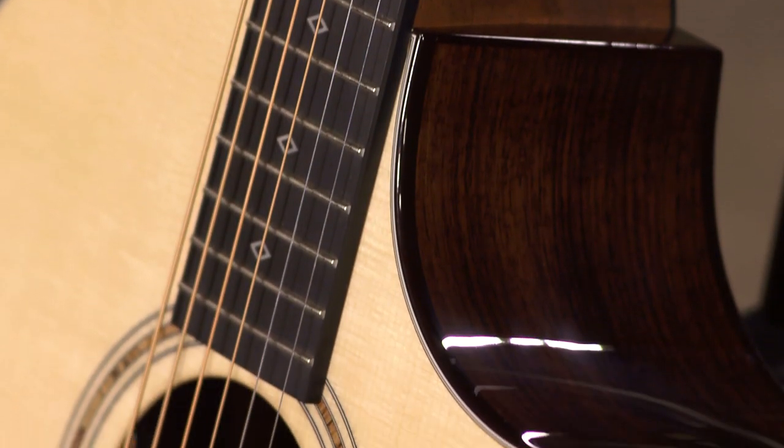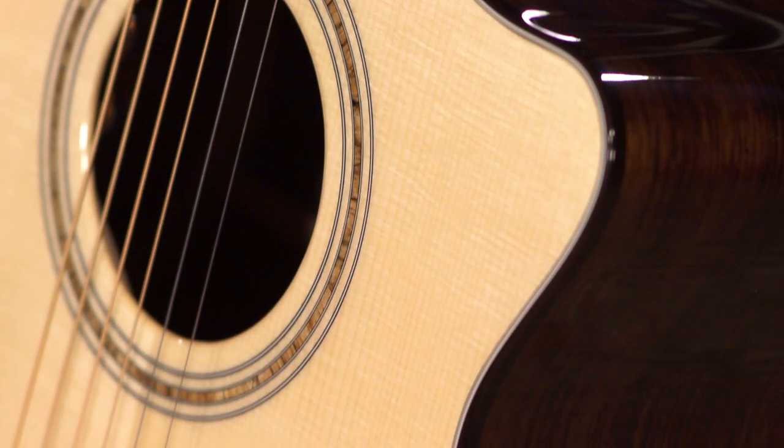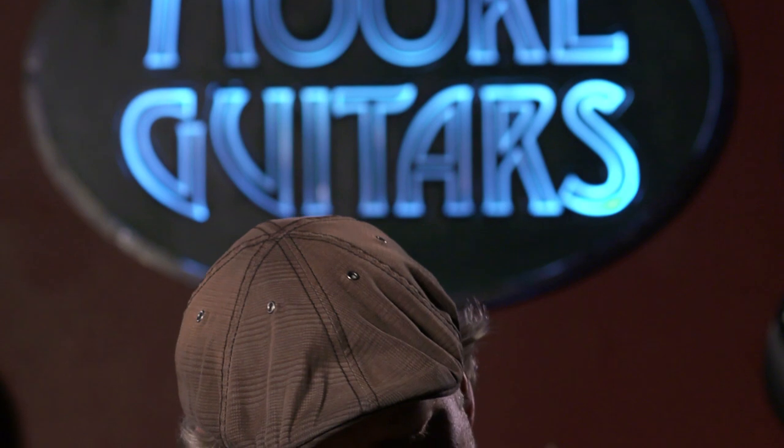A lot of bluegrass players tend to lean towards an Adirondack top. It's just a banjo killer. I'm not much of a bluegrass player — I try a little bit, it just doesn't happen. But I'm more of a fingerstyle player and it handles that excellent.